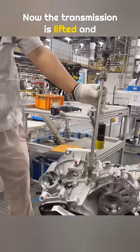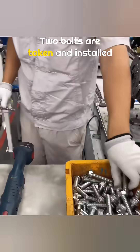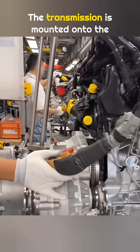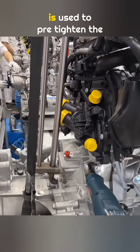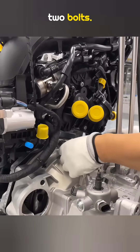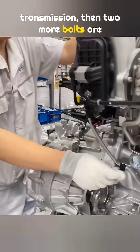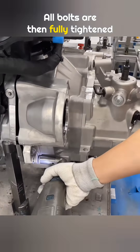Now the transmission is lifted, and its quick response code is scanned. Two bolts are taken and installed into the threaded holes on the transmission. The transmission is mounted onto the engine, and an electric torque wrench is used to pre-tighten the two bolts. One bolt is installed underneath the transmission, then two more bolts are installed on the opposite side. All bolts are then fully tightened with a wrench.